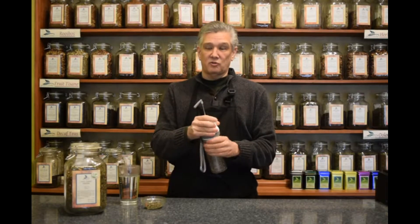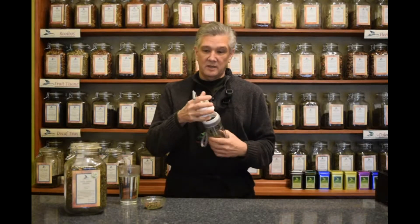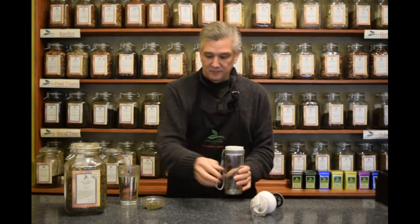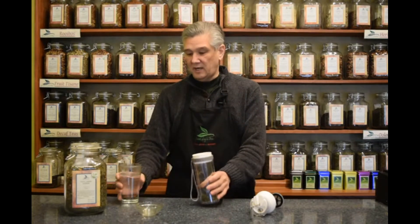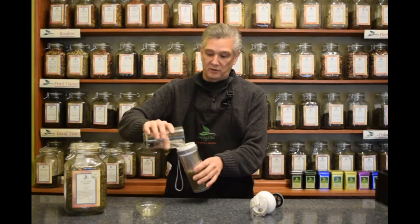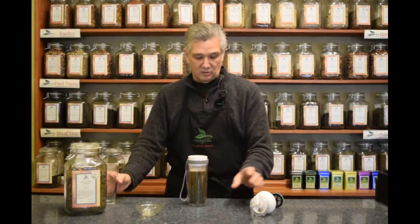So let's get started. First off, you lift up the plunger and unscrew the lid. Set the assembly to the side, add your tea and your hot water. Today we are going to be using Kyoto Cherry Rose, one of our favorite teas in our store.